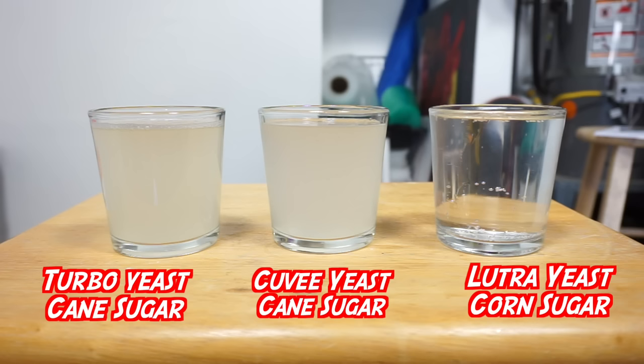After force-carbing: the cold crash did nothing to clear the Cuvee yeast batch, and I didn't carb the sake one. But here's the Lutra — it's crystal clear. Cloudy or not, the Cuvee tastes delicious — just like a white claw. Even comparing different flavors like vanilla versus key lime, it's hard to tell them apart. This video turned out super well. The reason I tried turbo yeast is that one of the best white claw clones I've had at a brewery uses turbo yeast. They didn't want to be named, but they use a carbon filter which strips everything out, and it ends up looking crystal clear.